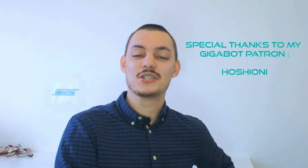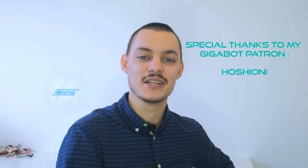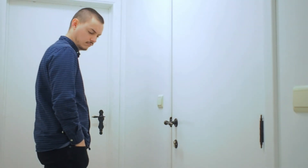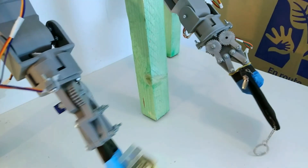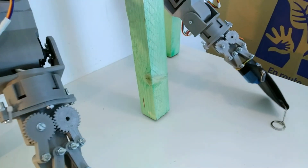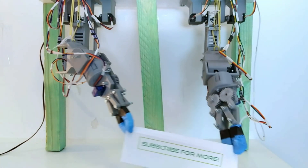I want to thank my Patron HoshYoni for the support to GleevoTek to help me keep creating and building amazing stuff. And as always, thank you for watching — don't forget to subscribe and I will see you next time. Bye.